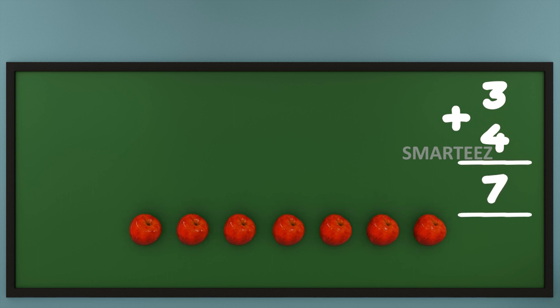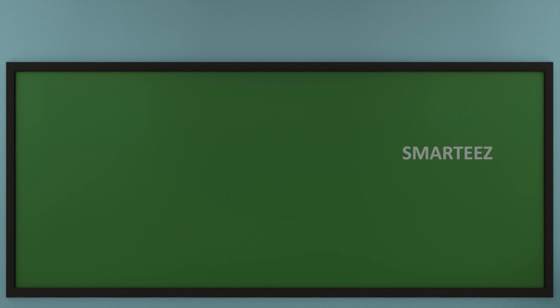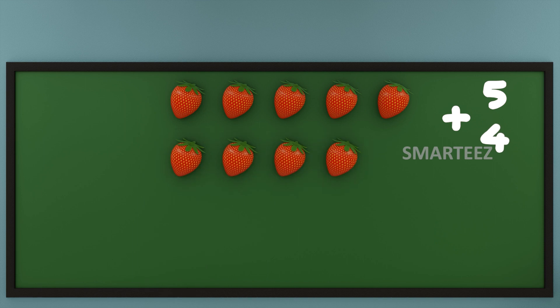Don't forget to put the plus sign, which is a symbol for addition. Let's make this even more interesting and do addition with a different set of numbers. I'm going to use my favorite fruit — that's strawberries. That's 5 strawberries at the top and 4 strawberries at the bottom. Now let's add them or join them.